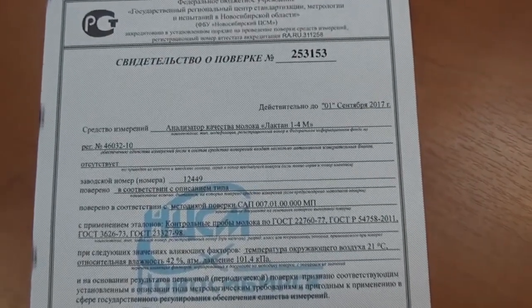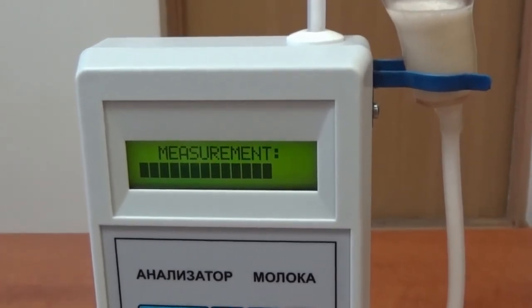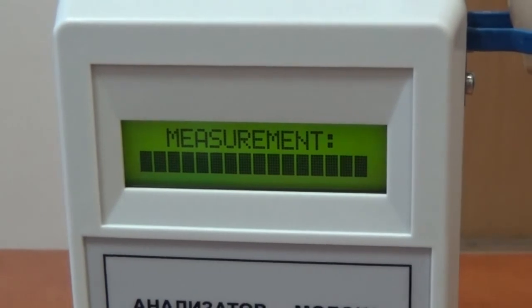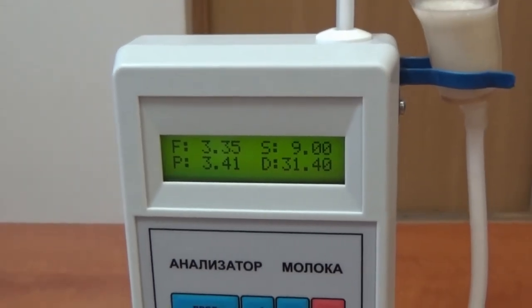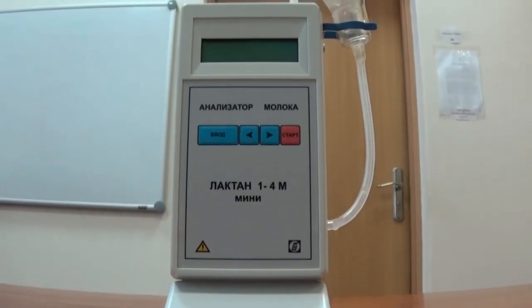The manufacturer's warranty for our analyzer is one year. Currently, Lactan Mini is the most economical and affordable model in the Russian and foreign markets, combining user-friendliness, reliability, flexibility, and excellent accuracy and repeatability.